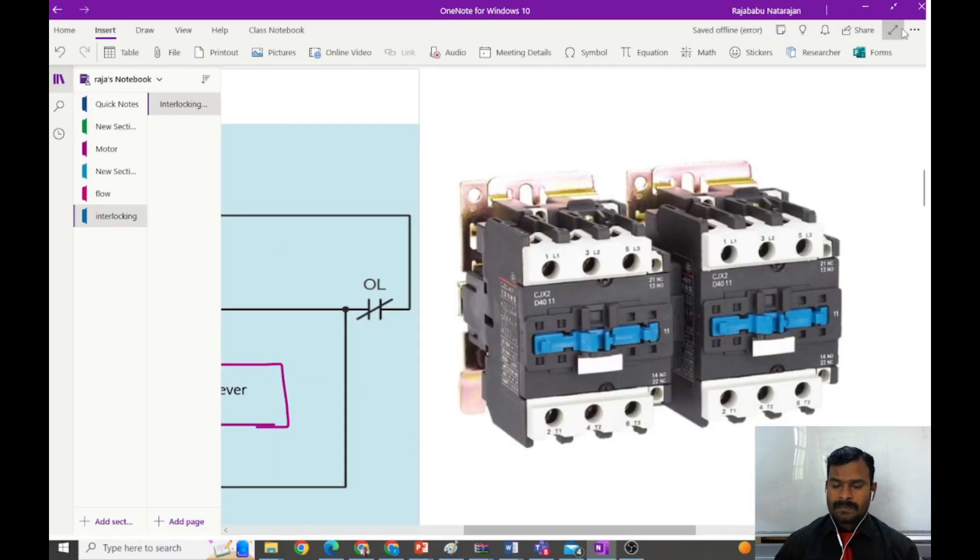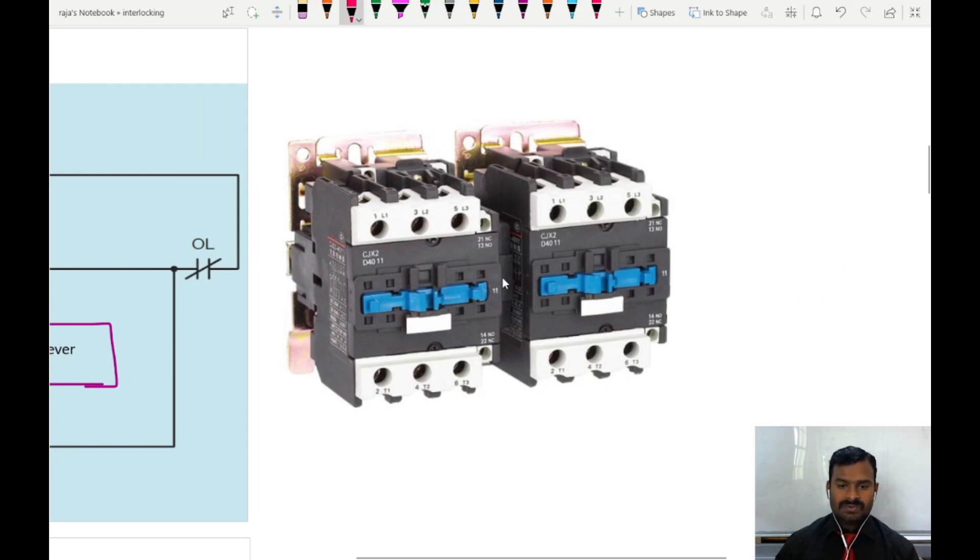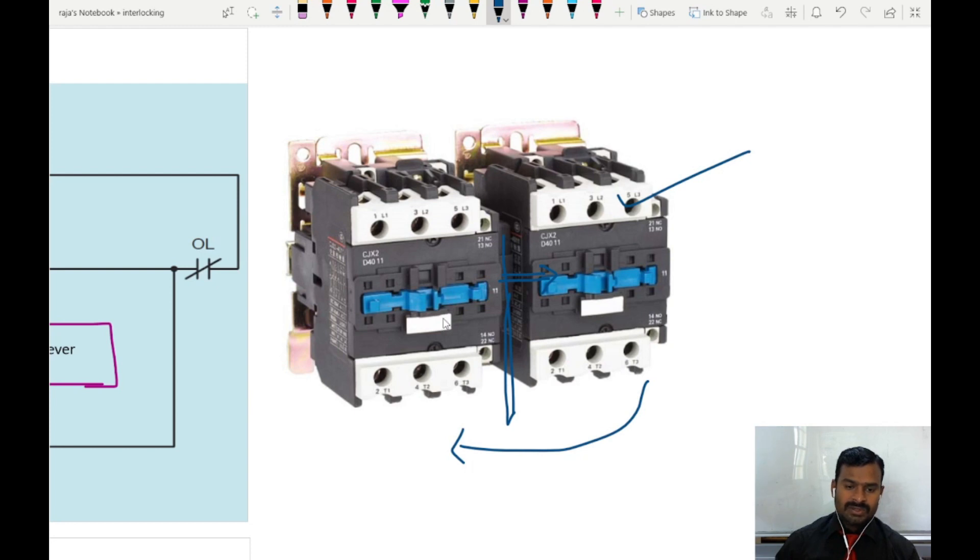This contactor is used for forward and reverse control and is mechanically interlocked — there is an interlocking mechanism here. When I operate one particular contactor, the mechanical lever locks the other contactor so that even though supply is given to its coil, it is not going to close or open its contacts. Vice versa, when this contactor is on, it locks the other one so that input is not allowed to reach the output side. This is how interlocking is achieved mechanically using the two contactors and the lever arrangement.